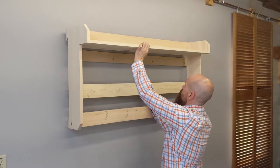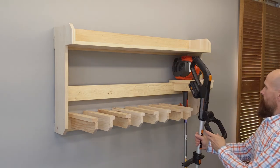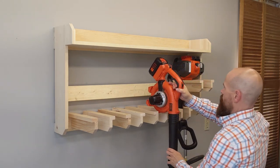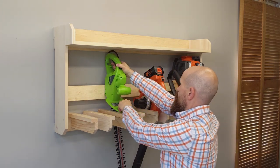Click subscribe now so you never miss one of my quick and easy tutorials or free project plans. Skate down to the description box for a link to the complete tutorial about making French cleats, including 27 step-by-step photos and bonus tips.